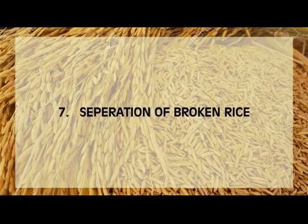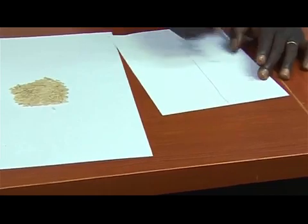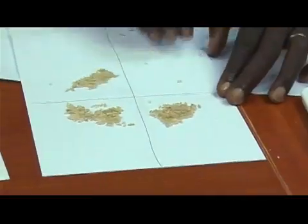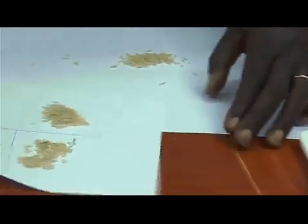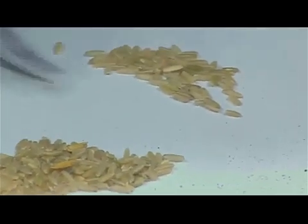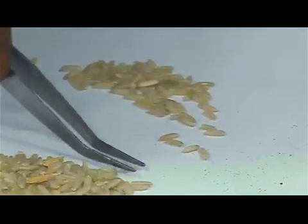Separation of broken rice. Brown rice which did not pass through the sieve may also contain broken grains. Manually separate the broken grains from whole grains. Because of the large number of grains, we use the quadrant method to randomly select half of the lot for manual separation.